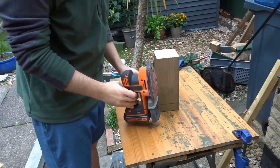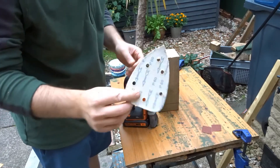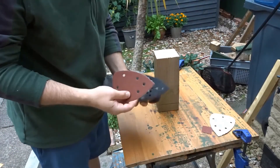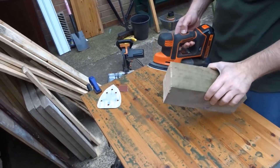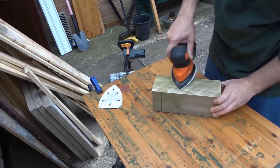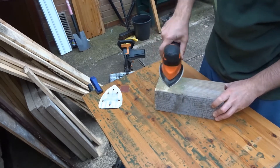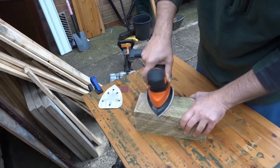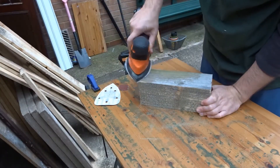The next thing to do was to give it a good sanding down — it was quite rough. I started off with a 60 grit sandpaper, quite coarse, and I just took my time and gave it all a good sanding. I sanded over the edges as well just to prevent any splitting of the wood.